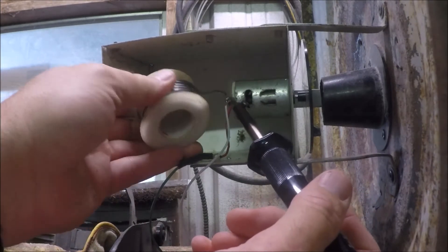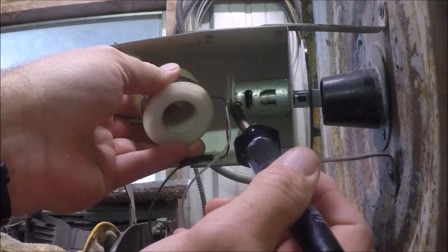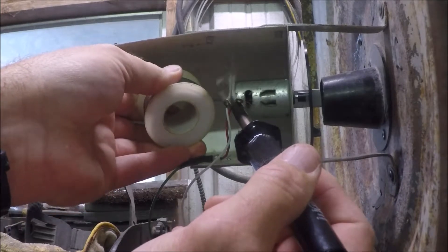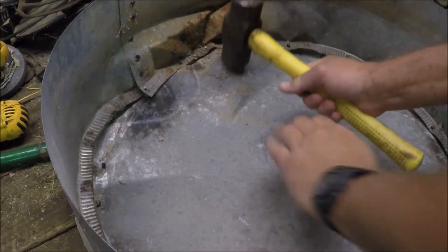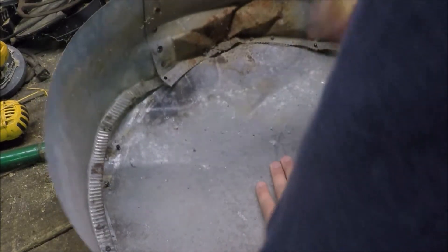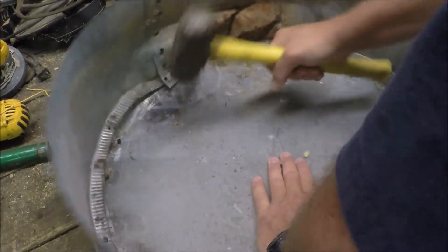Like everything else on it, the lid to the feeder got totally kabobled. It was full of three to four hundred pounds of corn when they tipped it over and it smashed — tore all the rivets out, or at least a good number of them. So I got myself a quarter-pound sledge and knocked it back into a rough lid shape.